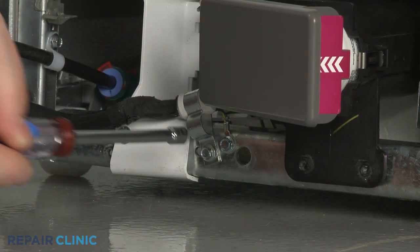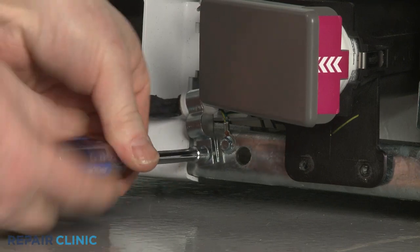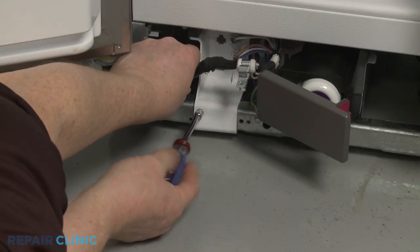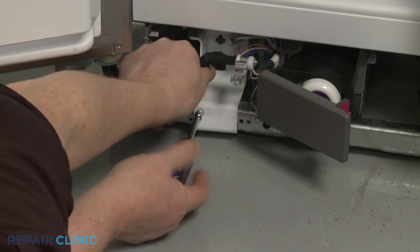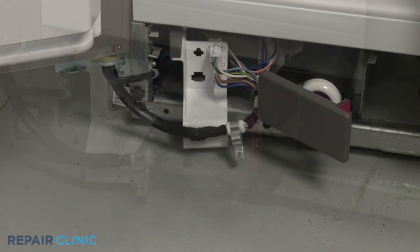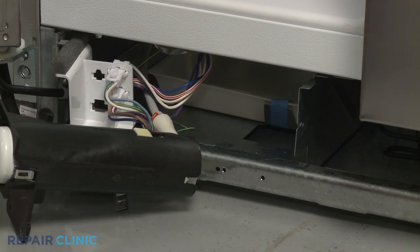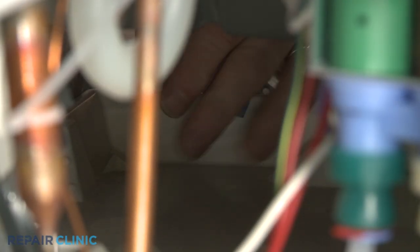Use the quarter-inch socket or nut driver to unthread the screw to release the water dispenser wire retainer from the frame. Unthread the screw securing the wire connector support bracket. Now move the bracket and water filter housing out of the way, then lift out the polystyrene foam block. Remove the tape securing the front drain pan retaining tab, then bend the tab up.